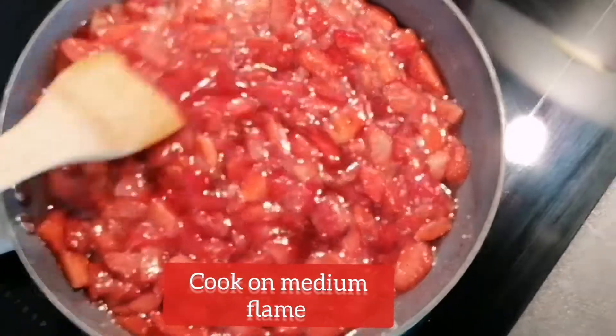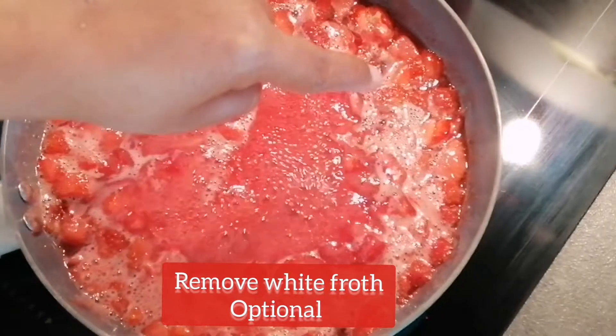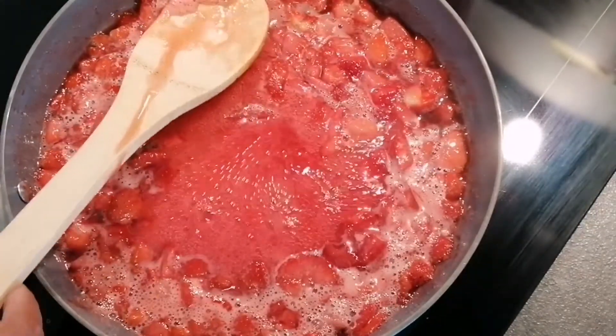When you start boiling the jam, you can see a white float on the top layer. If you want, you can remove it — I am removing it from the top layer right now.